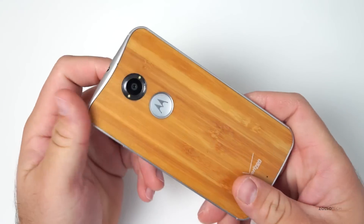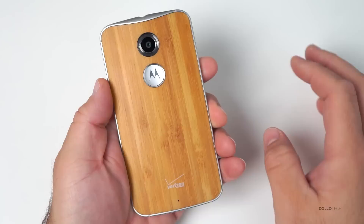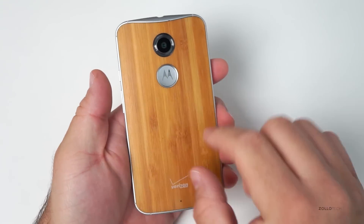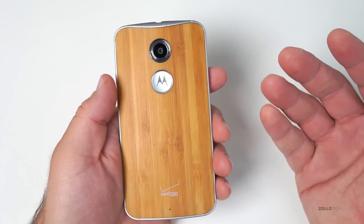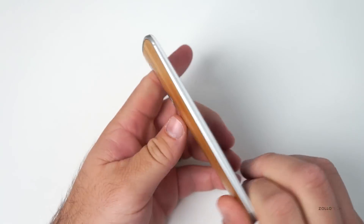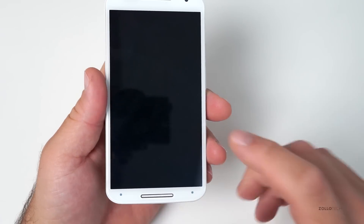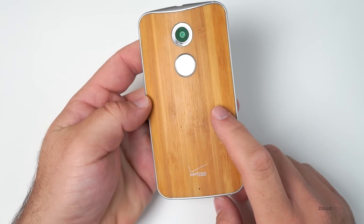As a phone it's pretty good — it feels good in the hand and is definitely a step up from last year's model. One concern is the build of the back, and if you've got leather it's hard to say how that will hold up over a year — that depends on how you take care of it. But it's a great phone and for $99 it's really a great device that will make a lot of people happy, especially those that custom order it.